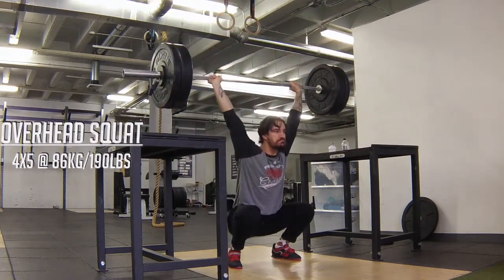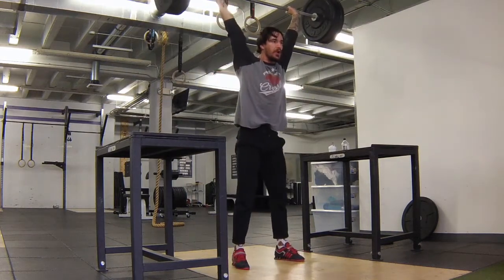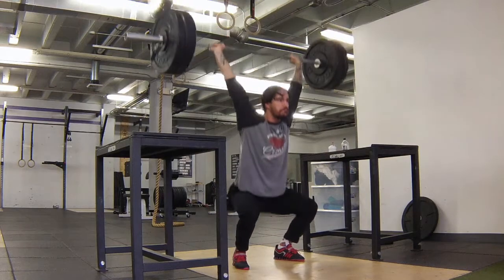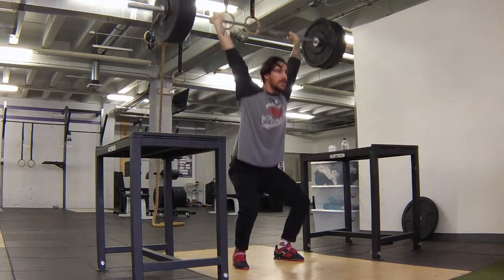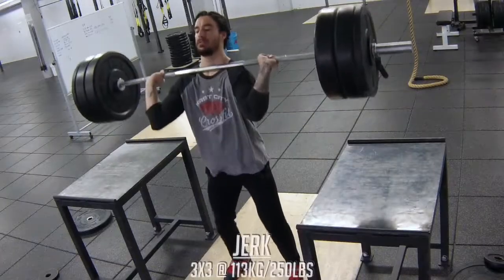I chose to use my jerk grip for the overhead squat because it alleviates some pressure off my wrists, and mobility has been a restriction in the past, so this is a quick way to hit a couple birds with one stone. You may notice on some of these reps I'm hitting a little bit of a pause — they should be longer as I'm trying to build comfort in that end range.